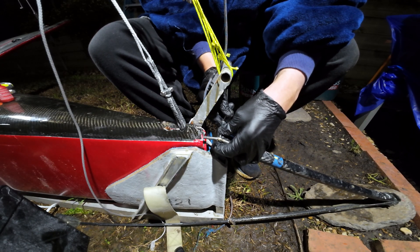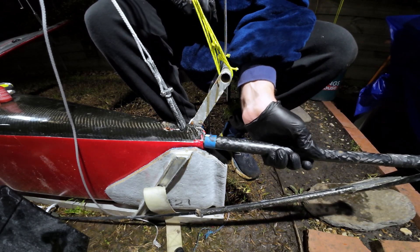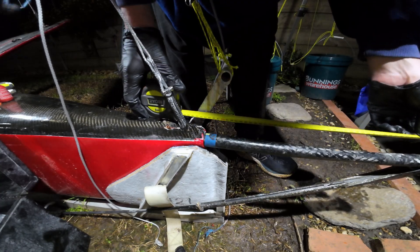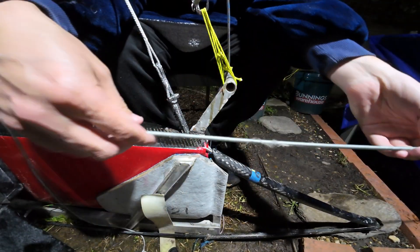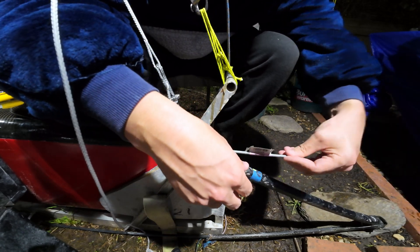I then thought I should just double check that the boat actually meets class rules. The bowsprit has to be less than 500 mil long from the front of the bow, and it did - I think it's actually quite short, I had about 40 mil up my sleeve. Then I found this bit of galvanized all-thread kicking around - I can't remember why I have it, but I shoved that through the tube inside the hull for the wand control line.